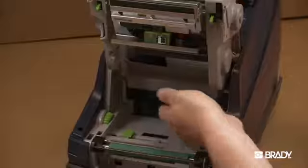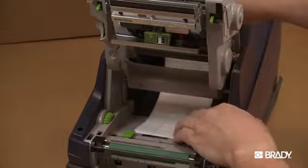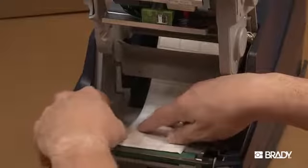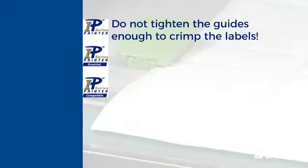Thread the material under the print module, under the guides, and forward through the slot in the control panel. Turn the green dial on the left to adjust the guides so they just snug up against the labels. Do not tighten the guides enough to crimp the labels.